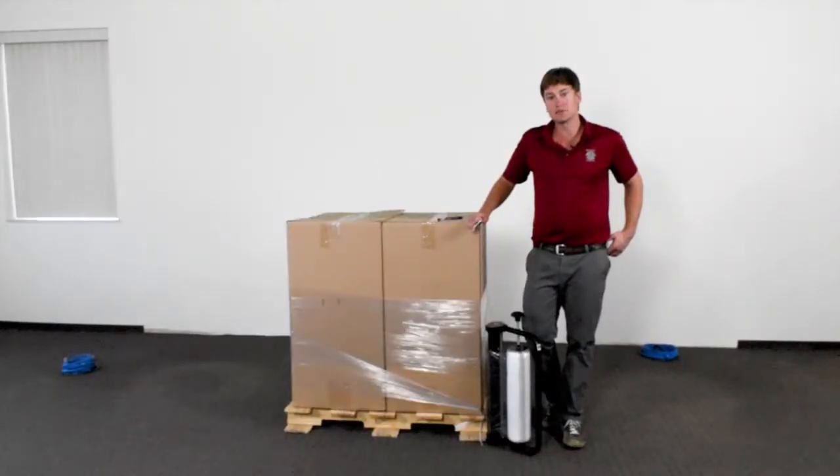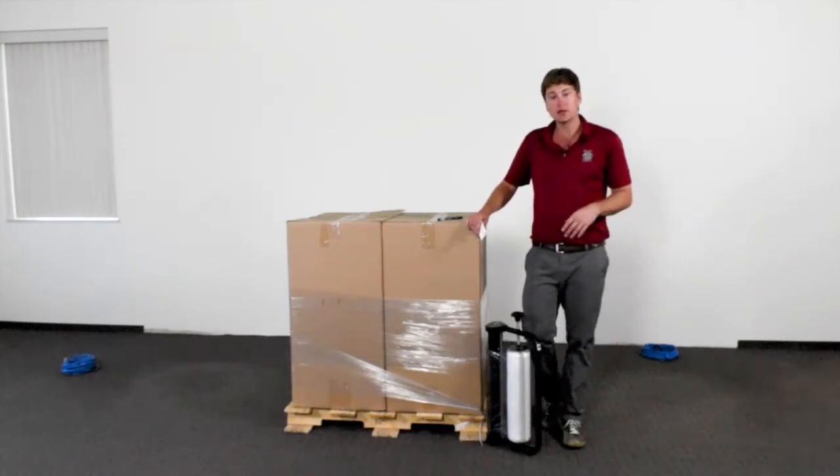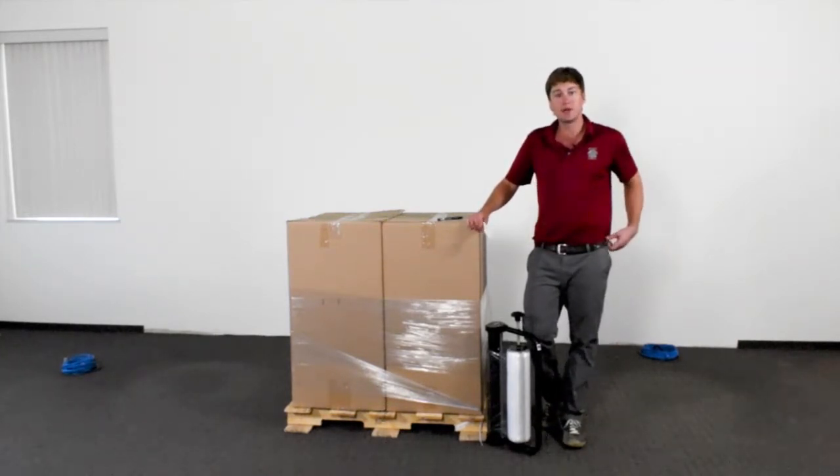Again, this has been Jim Munson. We've been taking a look at the EP838BS, which is designed and manufactured right here at Encore Packaging in the USA. Thank you.